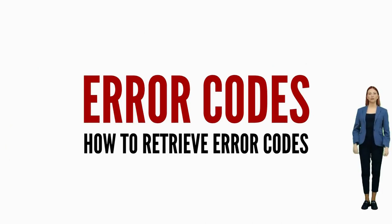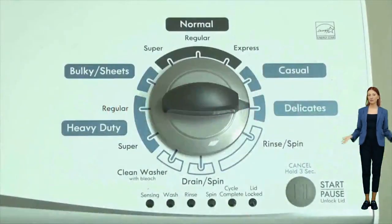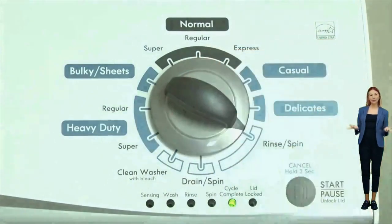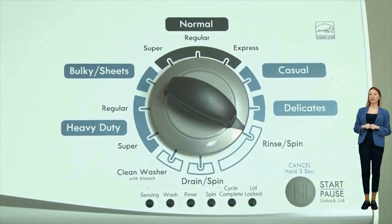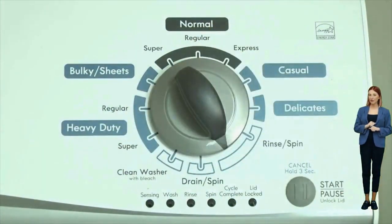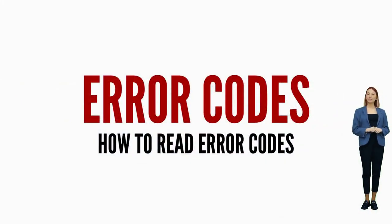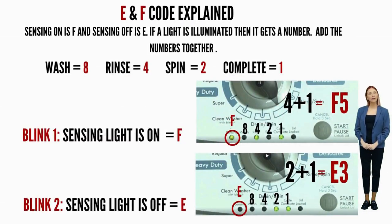Once in diagnostic mode with all lights blinking, turn the dial one more click clockwise, then press the start button. This reveals the first pair of error codes. Each code has two parts — an F followed by a number, and an E followed by another number. The letters and numbers are represented by different lights being on or off. Get a piece of paper and write: sensing light on equals F; sensing light off equals E; wash equals 8; rinse equals 4; spin equals 2; cycle complete equals 1. Write down the numbers corresponding to the lights that are on as they flash, add the numbers together for each code individually, put the correct letter in front, and you're done.